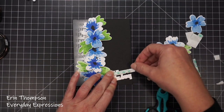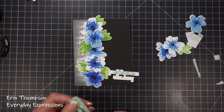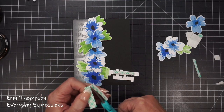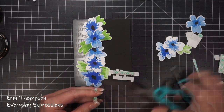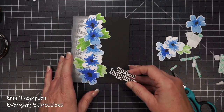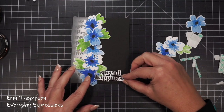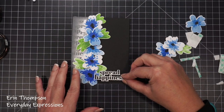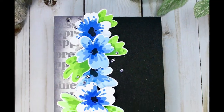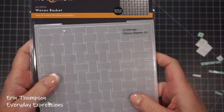I add some foam tape, and another tip: when you're placing a die-cut sentiment, it adds a lot of interest to layer it and connect things. You'll see I layer it over my flowers rather than moving it to the side — artistically, it's more balanced to the eye and pulls things together to give you a focal point.